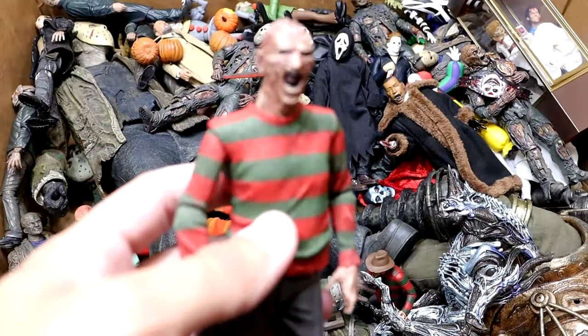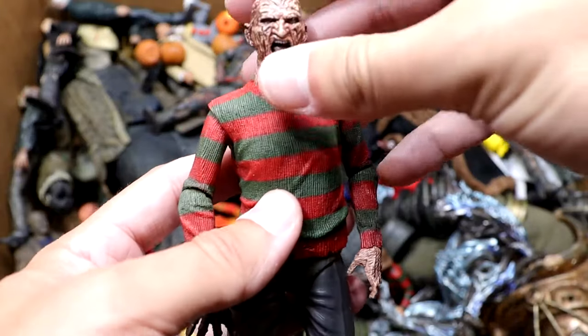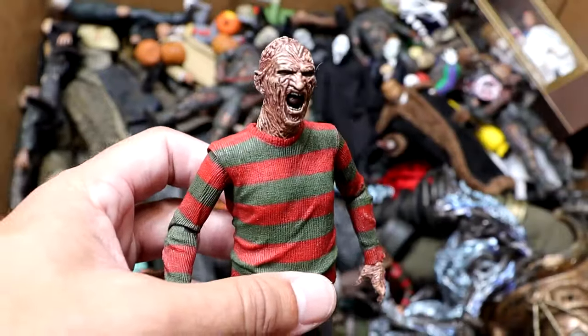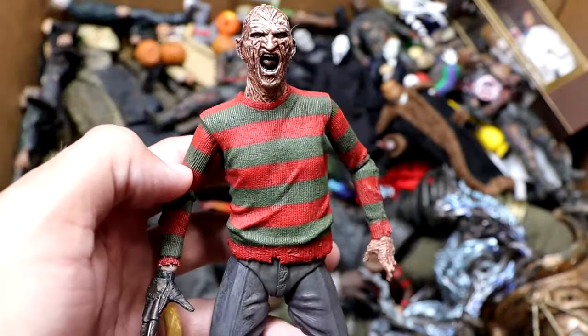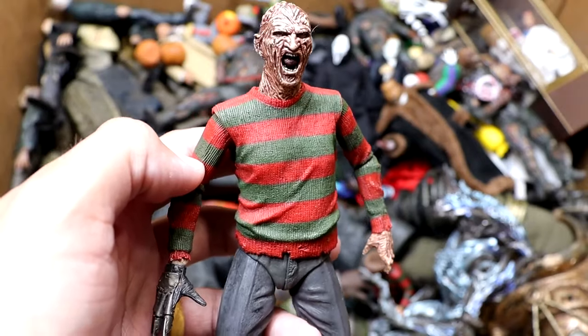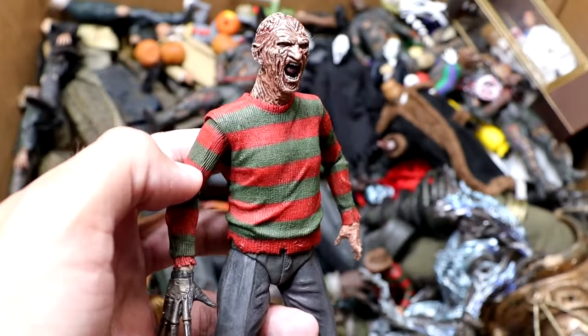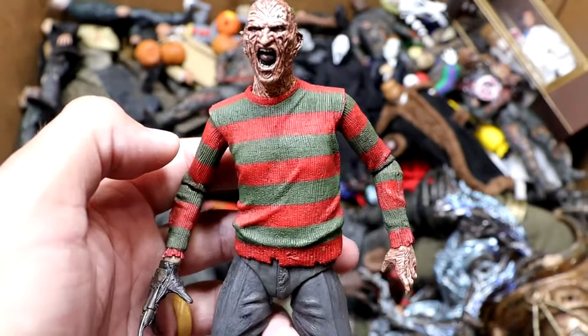Next up is Freddy Krueger. Freddy is missing his hat — I think his hat fell off somewhere in the box, so we'll have to find that. He is screaming right here. He's got his glove out there, he's got his sweater on. Looking pretty good. He's got his black pants on there. Very iconic. I love that yelling head sculpt. We need more Freddy Krueger figures — I say this every year. Still have yet to find some and get them in the collection. He does have his brain exposed up there. I need to find his hat, though.